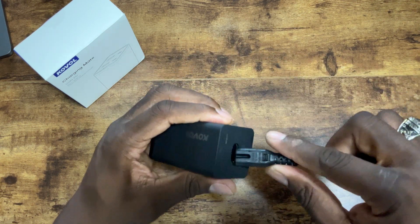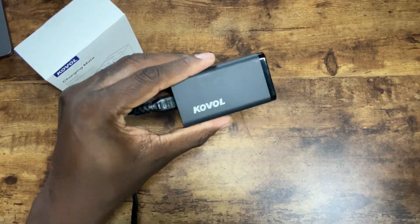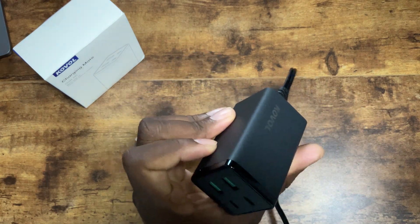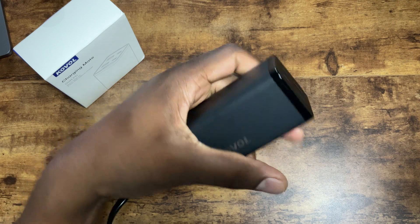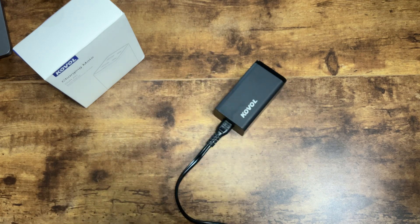Here's the charging port. Let's get it plugged in. Wow, this is beautiful. I think I'll mount this under my standing desk and keep it there as a hidden charger — it'll be a nice addition for that. Just take a look at it there — that's beautiful. Let's get it plugged up.